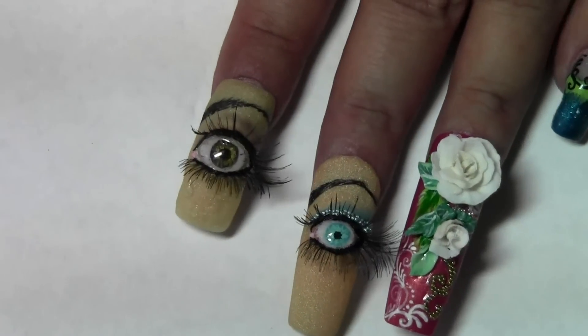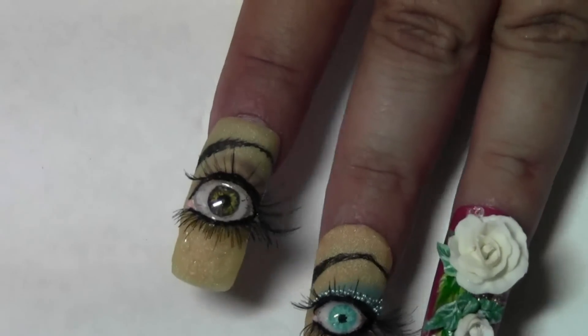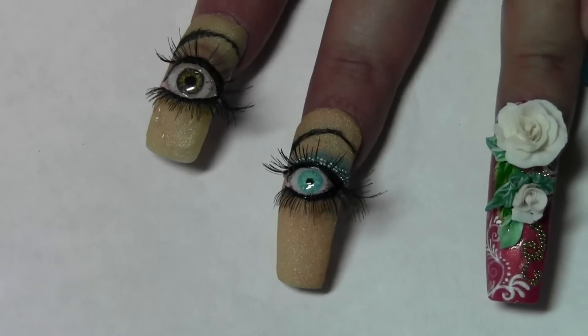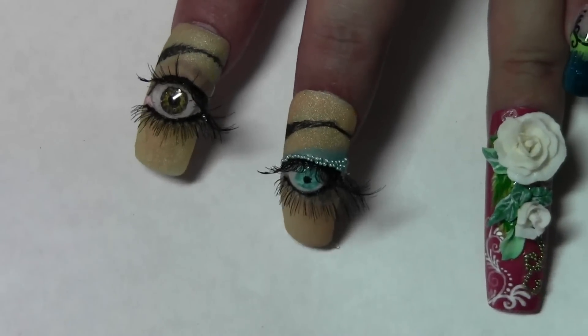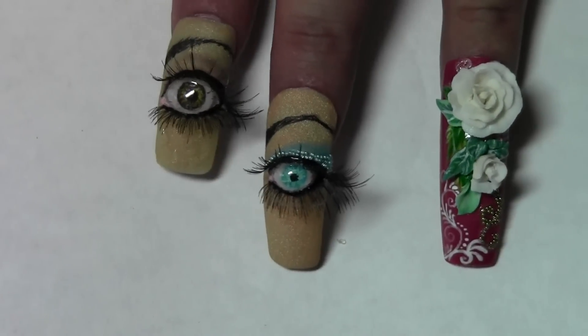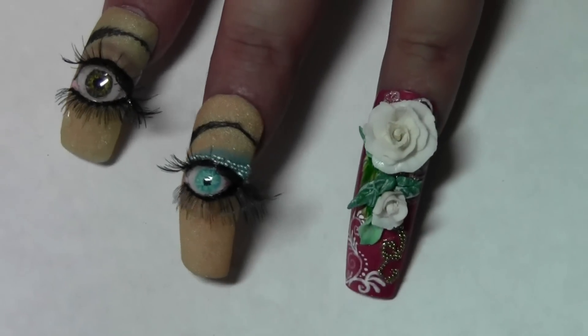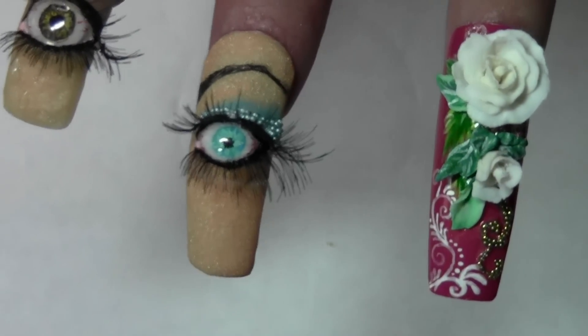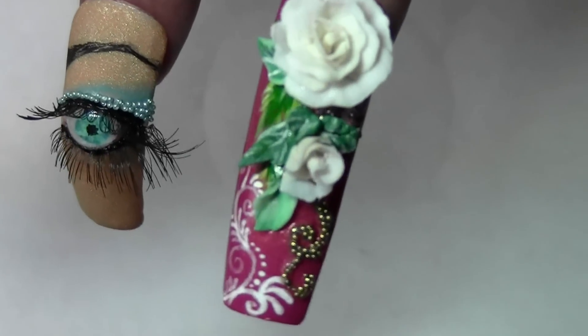Hi guys, I'm here showing you some of my 3D nail art. These are my eyes that I created with acrylic and gel, and my flower is also created with acrylic.